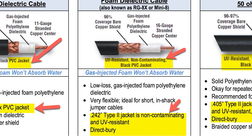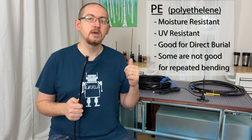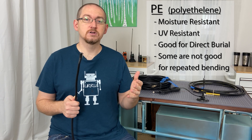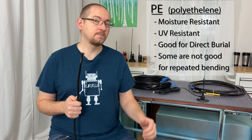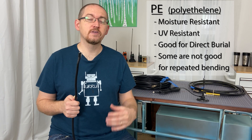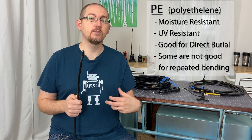There are some general characteristics worth understanding. PE, polyethylene, has been around for a long time and has been the recommended jacket for direct burial situations where moisture is highly likely. PE does a great job of keeping moisture out of the coaxial cable.